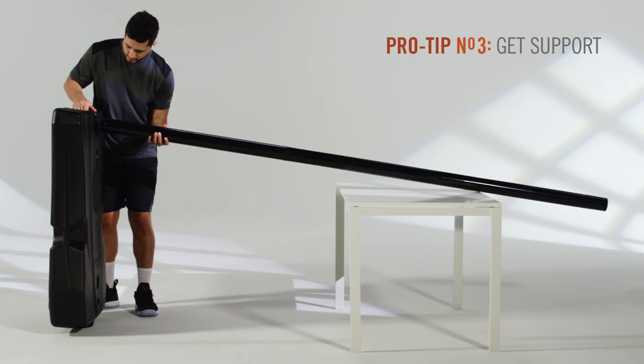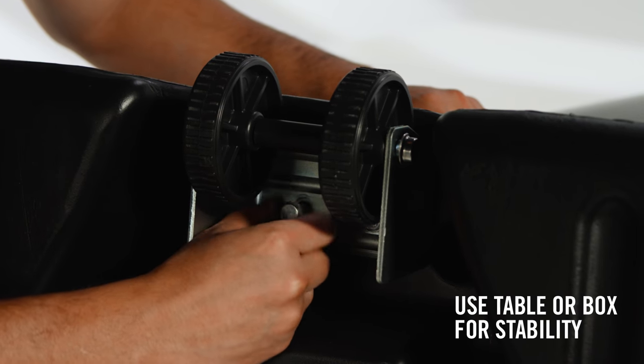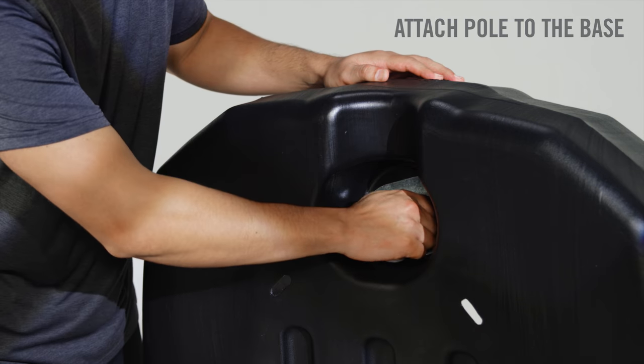Skip the struggle when attaching heavy or large parts by using a table or the box for stability. For angled pole hoops, keep it on the floor when attaching the pole to the base.